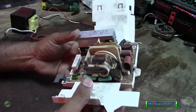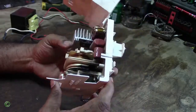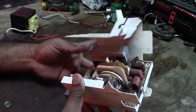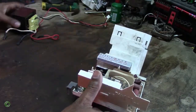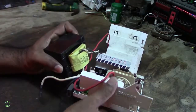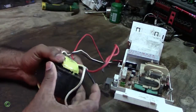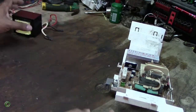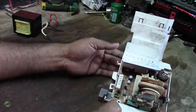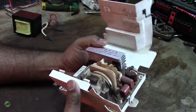This is a circuit board from an inverter microwave. The reason why they put a circuit board in an inverter microwave is to replace the transformer. Normally a transformer would be in a microwave, but in an inverter microwave they use a circuit board instead, probably to reduce cost.